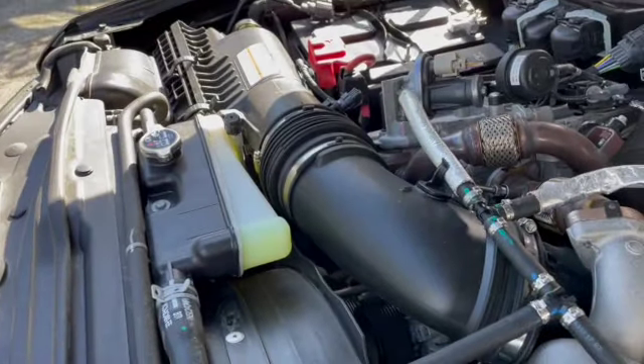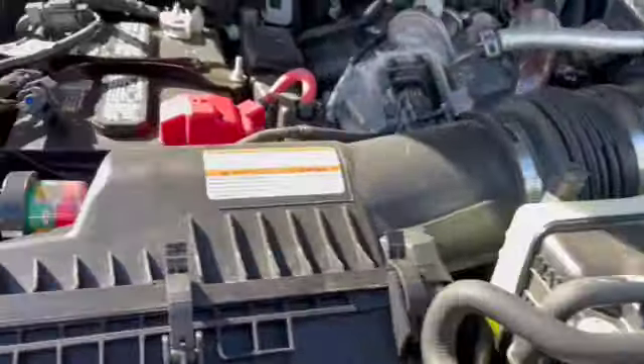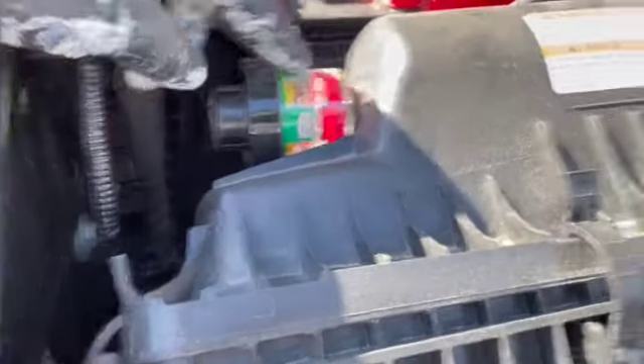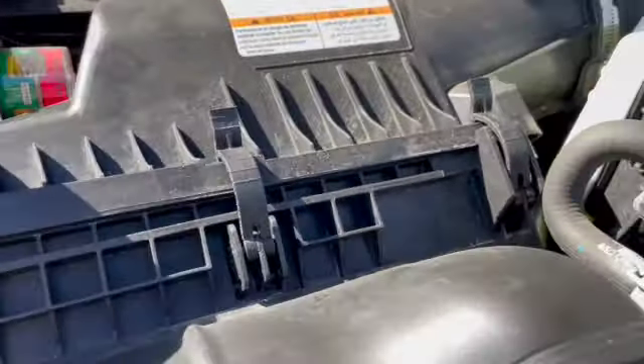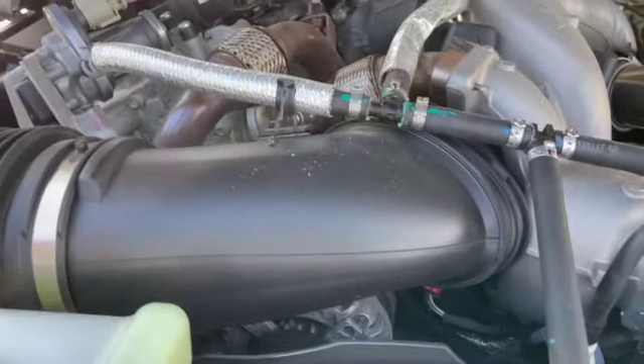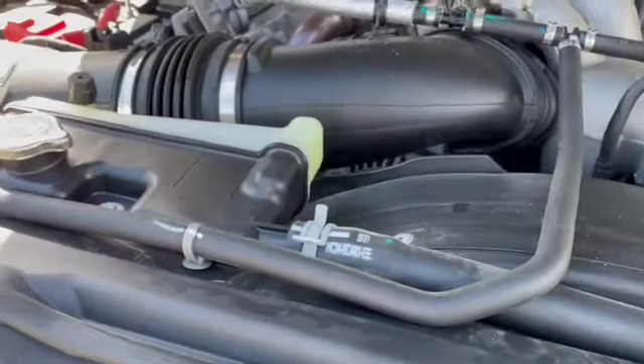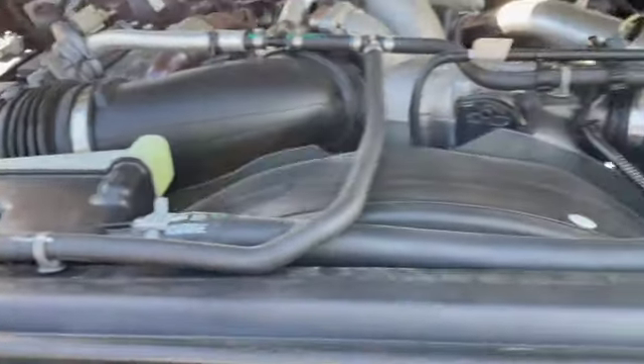I'm also going to clean the air filter. The indicator hasn't shown anything but I'm just going to open it up, clean it out, and give it a blow with the air compressor. You have to undo it up here and pull this whole piece off to get it out — a little bit of a hassle but shouldn't be too big a deal.